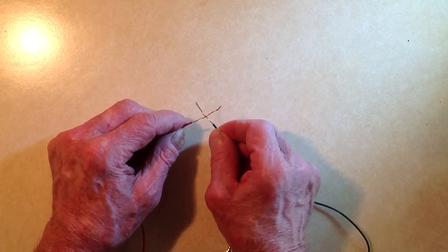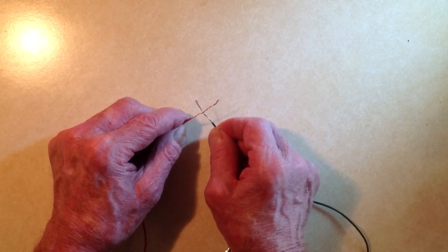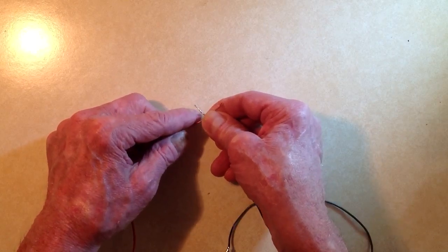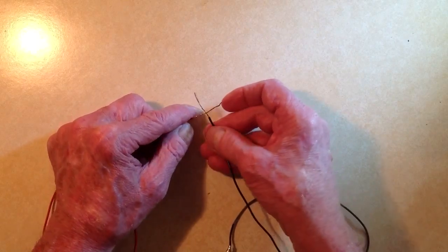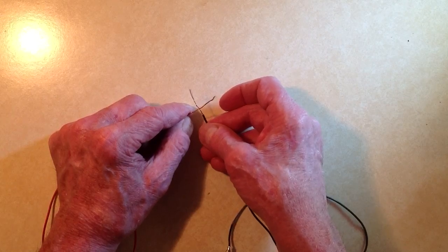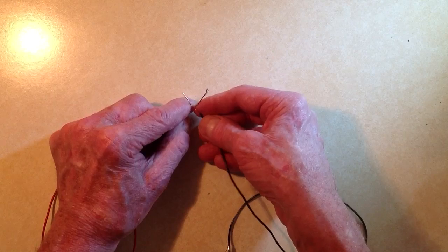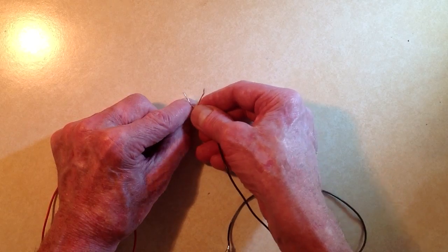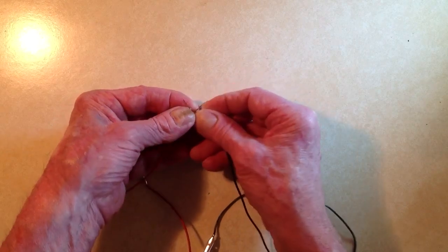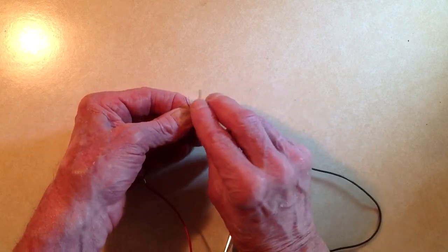First, cross the two wires over about like that, and pinch them down to hold them in place at about one-third of the way from the insulation to the end of either wire, so that you get something that looks like that. It's a kind of a trick to hold these things in place like that.